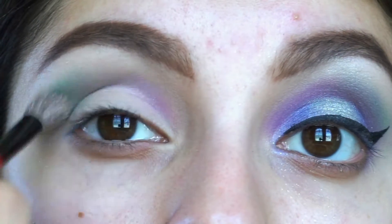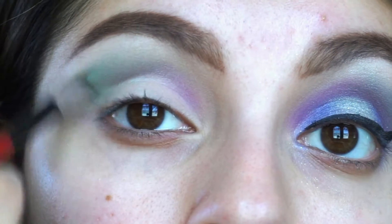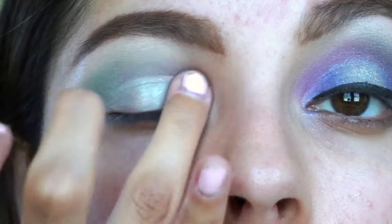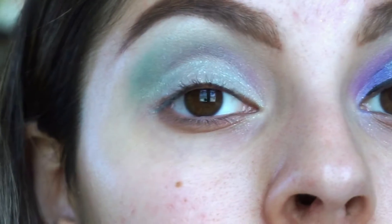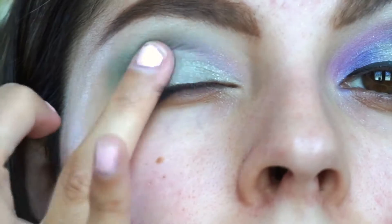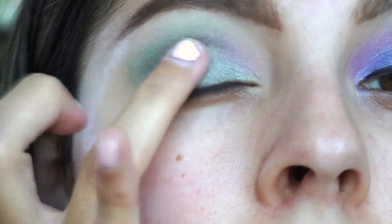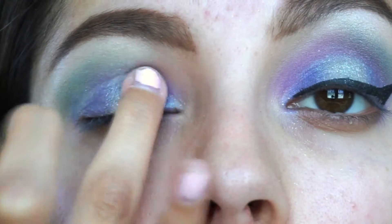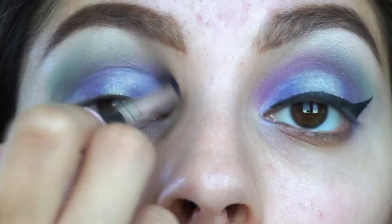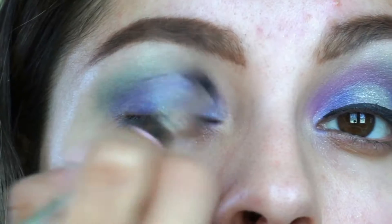To deepen up that color, I'm going into the Jaclyn Hill palette and using the matte teal shade to give it a little more pigment. I'm taking Special Delivery super shock shadow and placing it all over my lid. Going back into the Jaclyn Hill palette, I'm taking the royal blue shade and placing it on the outer and inner parts of my lid to create a halo eye.